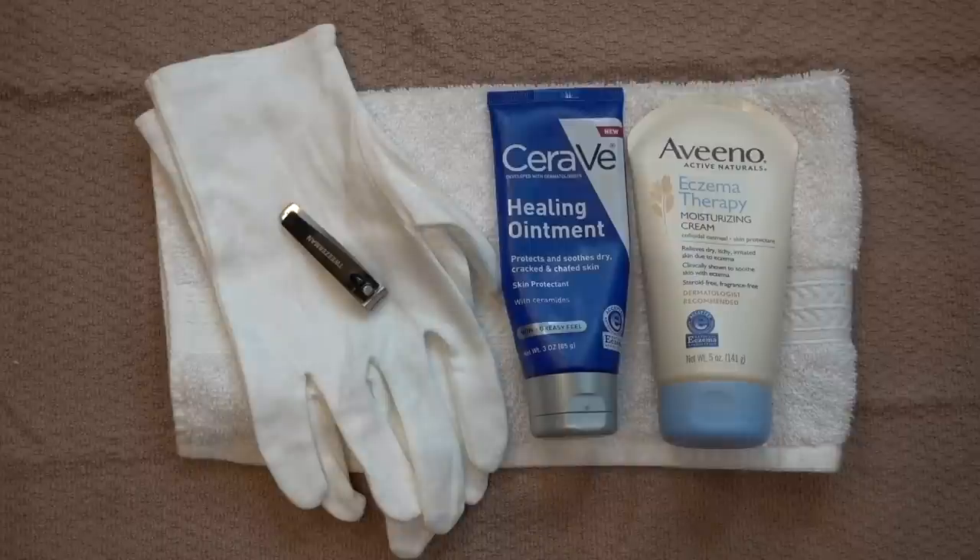Next up is the CeraVe Healing Ointment. I absolutely adore this product. It is a thick petrolatum-containing emollient that helps occlude water onto the skin quite nicely, keeping the skin hydrated. I really enjoy this product because it contains an ingredient called ceramides. Ceramides are the most abundant lipid in the top layer of your skin, and in the setting of dry, irritated skin, ceramides can become a little bit deficient and really set the stage for making your dry, irritated skin persist. It has been shown that exogenously applying ceramides to the skin can actually boost your body's ability to make its own ceramides, and really help in restoring the skin barrier and getting your skin back to where you want it to be when it's dry, discolored, and kind of inflamed.